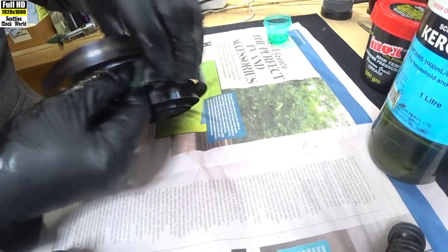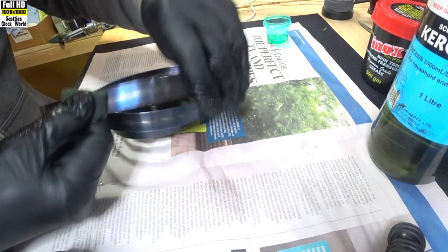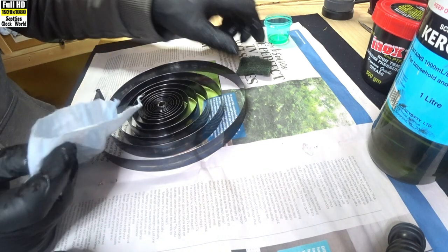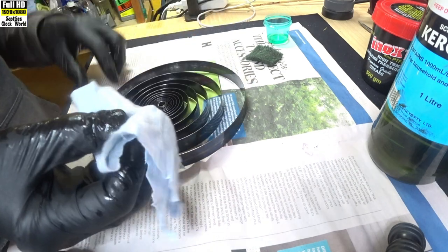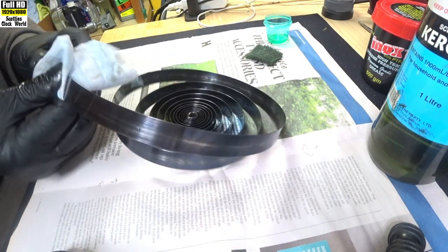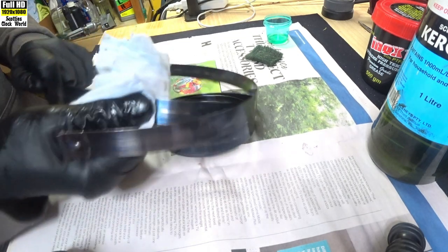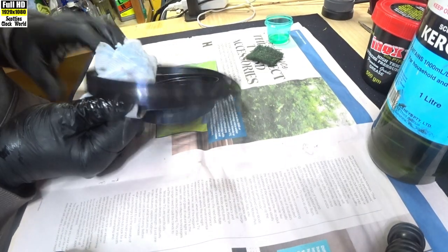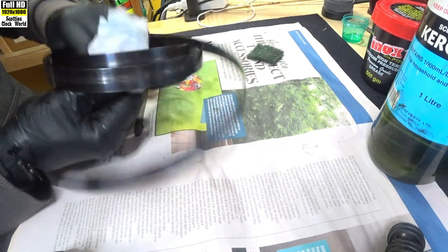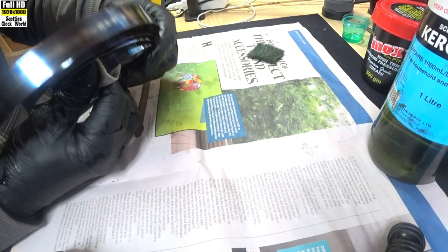Getting there, almost at the end. This spring didn't look like it was in too bad a condition, so we may not see major improvements, but this is the way we do it anyway. Next we take a clean piece of cloth, double it over, and as we did before, we wipe our way all the way up the mainspring to remove the kerosene from it — we don't want that on the spring when we put the grease on. Keep turning it, moving it up. We're getting up into the tight end of the spring now. That's about as far as we got with the cleaning.